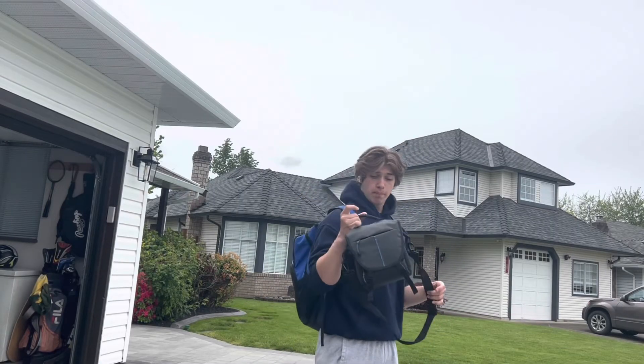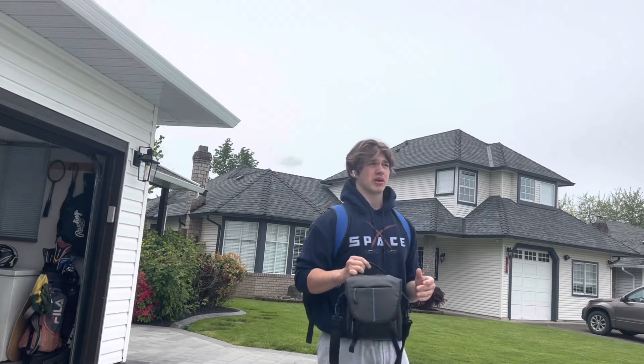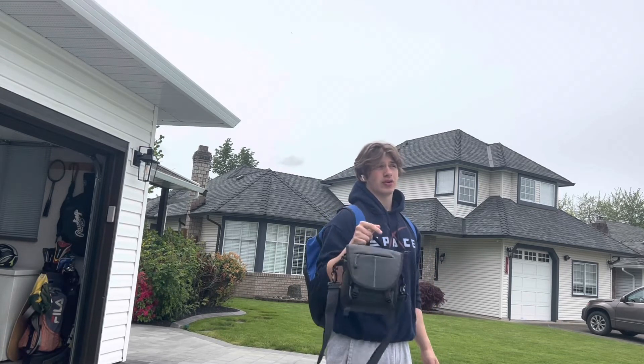I've got the camera in a bag and we're gonna go get the mic. I think I'm gonna get a tripod too, just so I can film stuff in the gym and outside the gym without having to prop my phone up like I'm doing right now. I'll show you guys all the stuff I get when I get it — let's go.